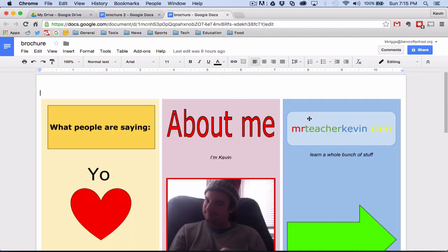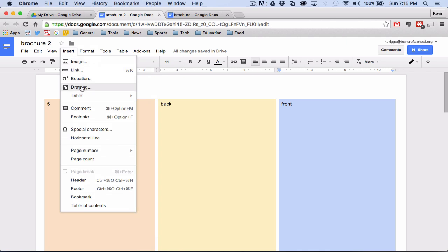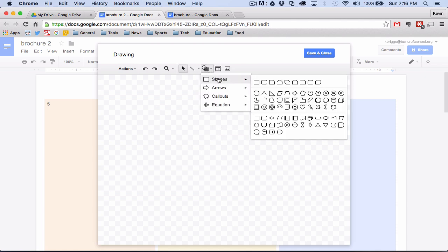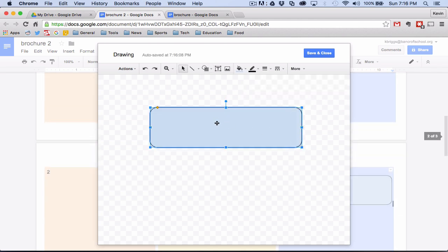Now that we have set everything up, we are ready to get started. The vast majority of things we are going to do in this brochure will be controlled by the drawings. We're going to use Google's drawing feature to put in a lot of content. So I'll go to Insert and you'll see this little drawing palette — it has a checkerboard transparent background, and anything we put over it will be transparent. For the first one, I'll make a little shape with a rounded edge.